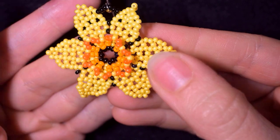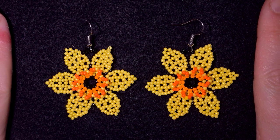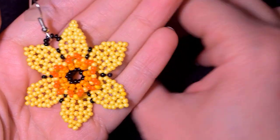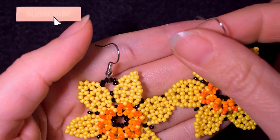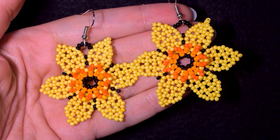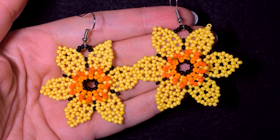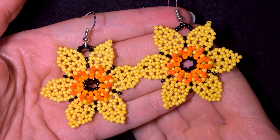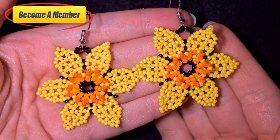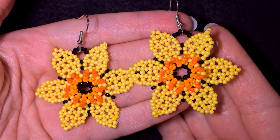My beaded 3D daffodil earring is ready! If you like these earrings and want to see more videos like this, it's a good idea to subscribe with the bell, also like, share, and comment — in this way you help me so much and motivate me to do more tutorials for you. Check the description for useful resources like the full list of materials, Facebook and Instagram pages where you can share your designs, and the membership link to see what perks you get.